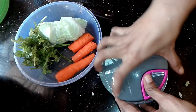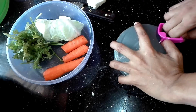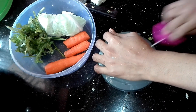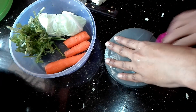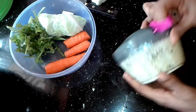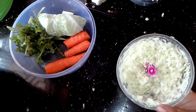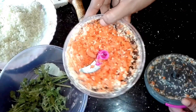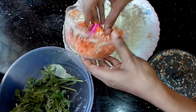I will put a chopper in the mixer and chop in the mixer. I will use a hand chopper. I will mix and chop the vegetables. I will add the carrots.